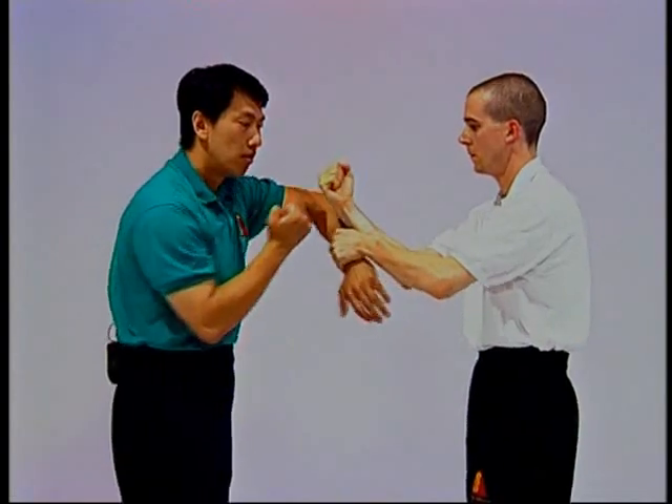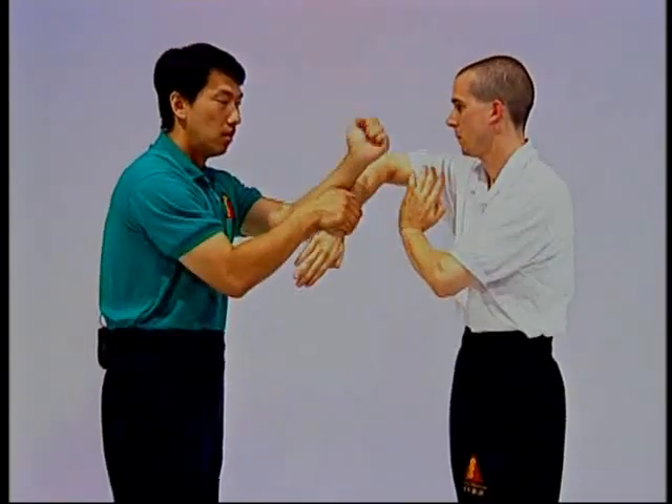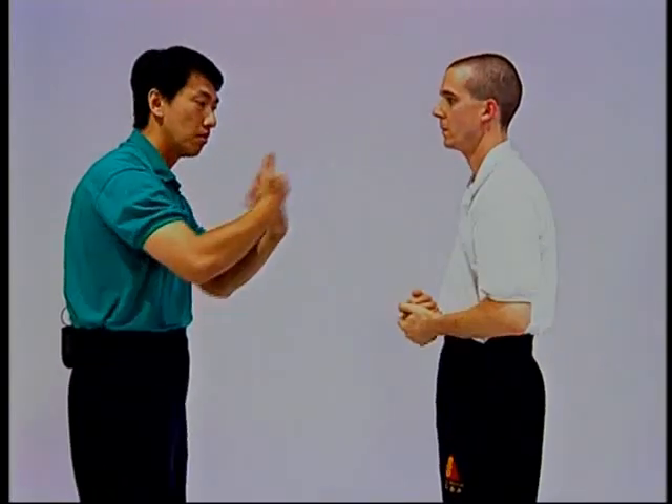So again: tan da, lap da. That's the basic sequence of the lap da drill.